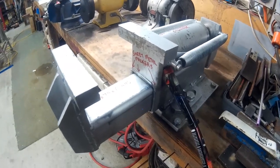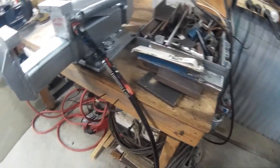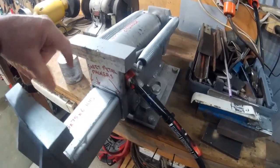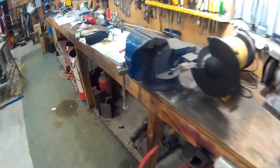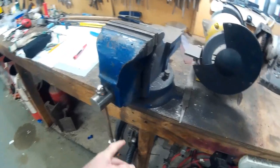By my calculation, the hydraulic pump runs at 2200 psi or 155 bar and is putting about two and a half tons of pressure on these jaws when it's closing. By my calculation, that's about twice the pressure you get on this manual vise when you're winding the handle.